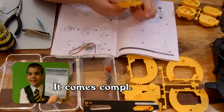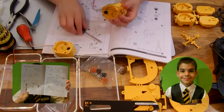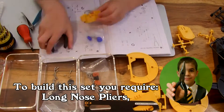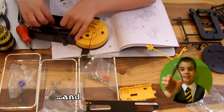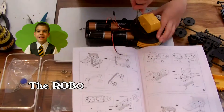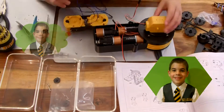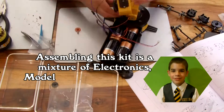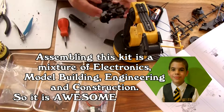It comes complete with easy-to-follow instructions. For the build, you require long nose pliers, a screwdriver, and a catalyst. The robotic arm requires 4 D batteries. Assembling this kit is a mixture of electronics, model building, engineering, and construction, so it is awesome for anyone.